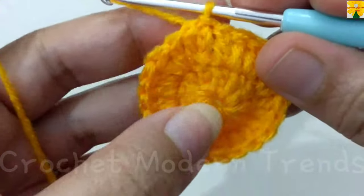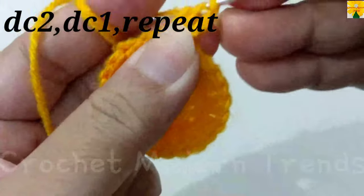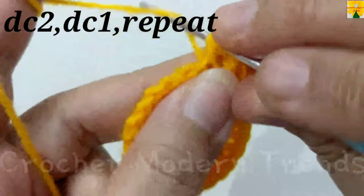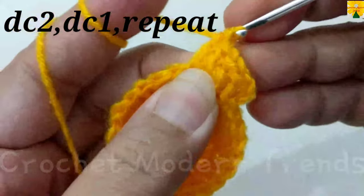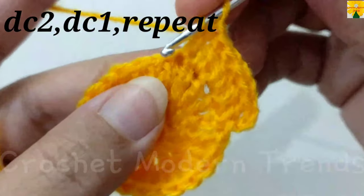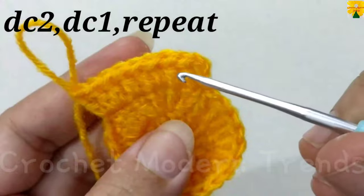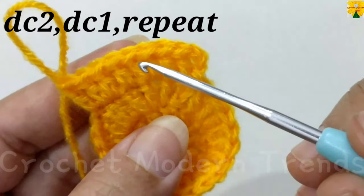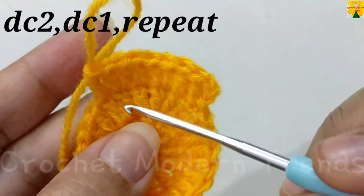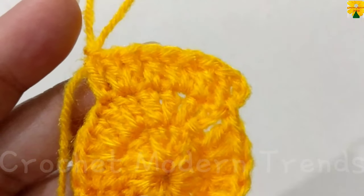When the round is complete, join the stitches on the top of the fourth stitch with slip stitch. On the top of the fourth stitch, chain 3 which counts as a double crochet, into the same stitch. In this round we have to do 2 double crochets on the top of a stitch, 1 double crochet on the top of the next, 2 double crochets on the top of the next stitch, 1 double crochet on the top of the next. Complete the round following the same pattern.